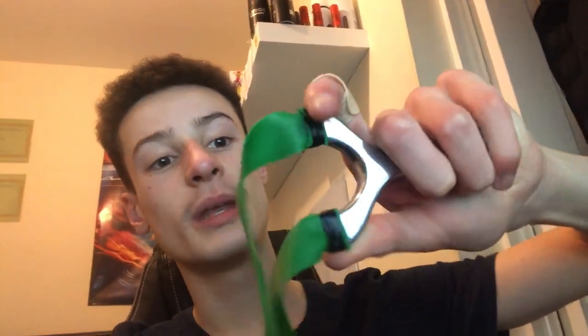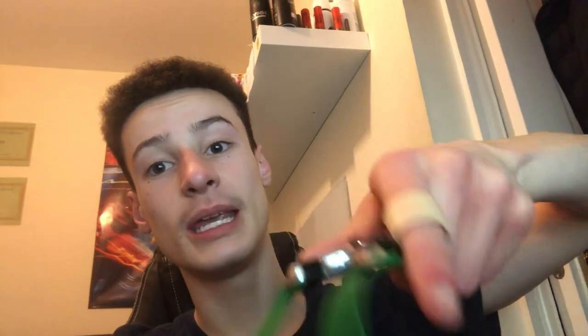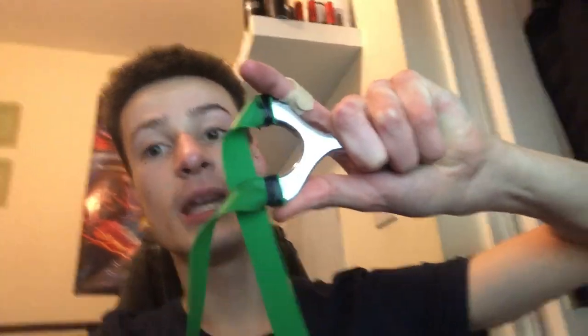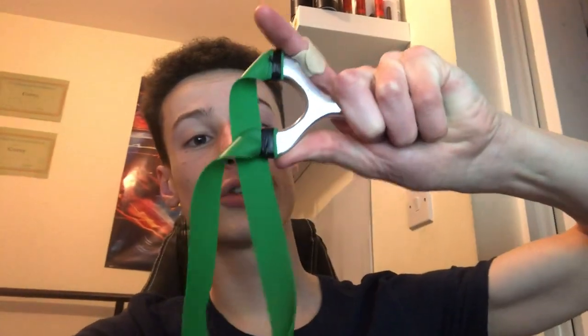These little dimples — those little circles — are actually grip for your finger. When shooting, you put your thumb here and your forefinger rests on there, giving you a really nice grip on the frame. Because it's made of aluminium, it also absorbs a lot of the recoil when shooting, so the frame won't come back as much. It takes a lot of the shock, which is a really good feature.